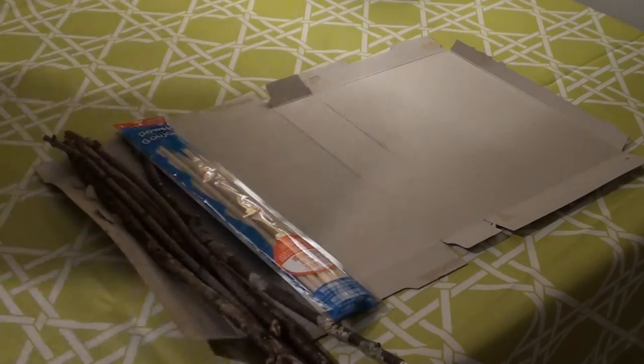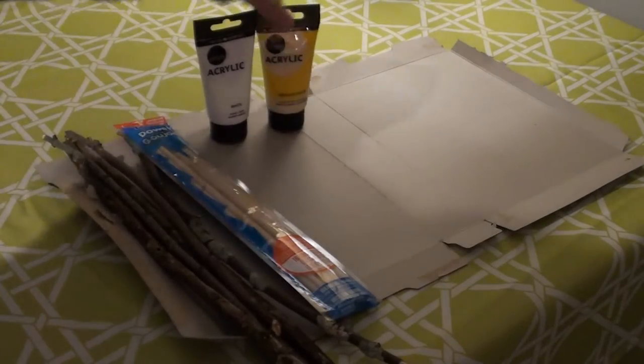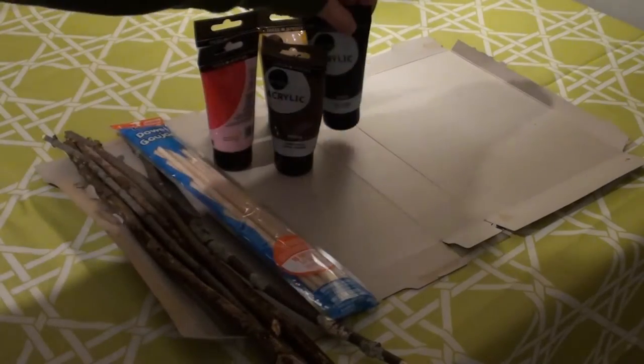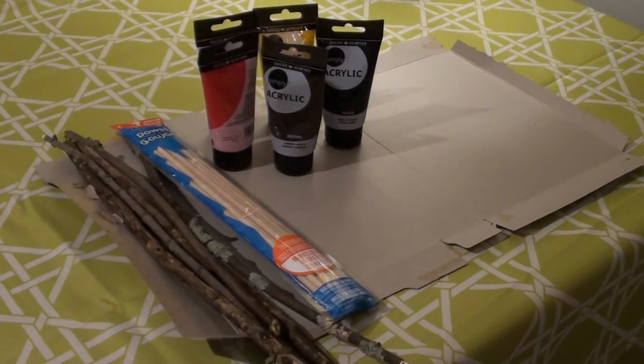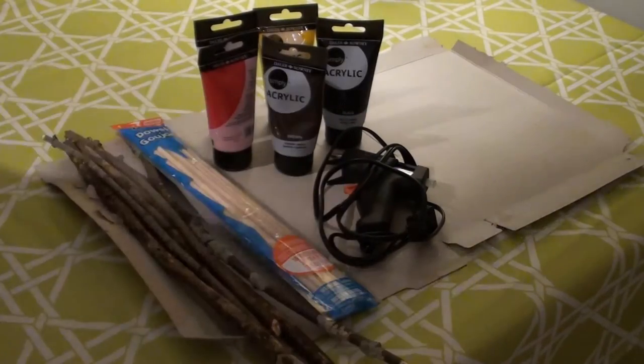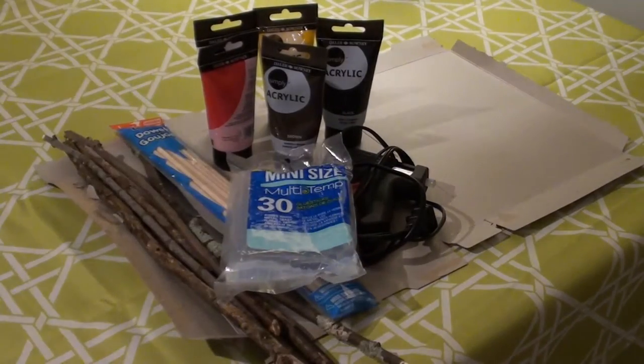You will also need paint. I ended up using brown, red, yellow, and blue. You'll also need a hot glue gun and extra hot glue sticks. The amount of glue that you use will depend on how big and thick you want the handle of your wand to be and how intricate you want the wand to look.